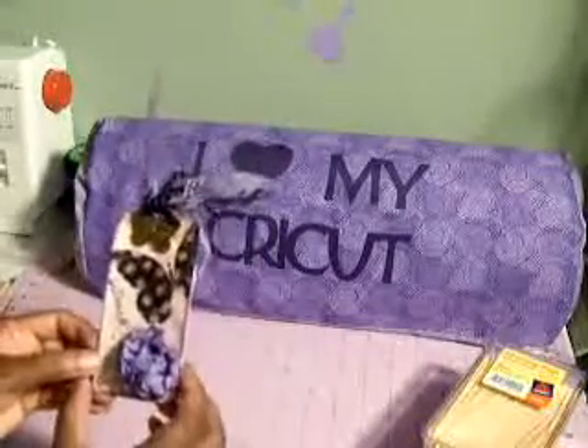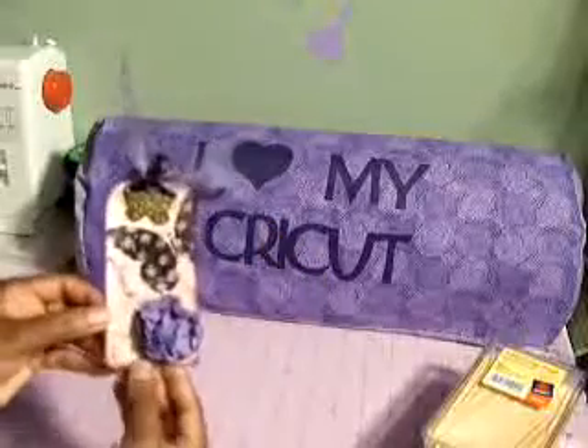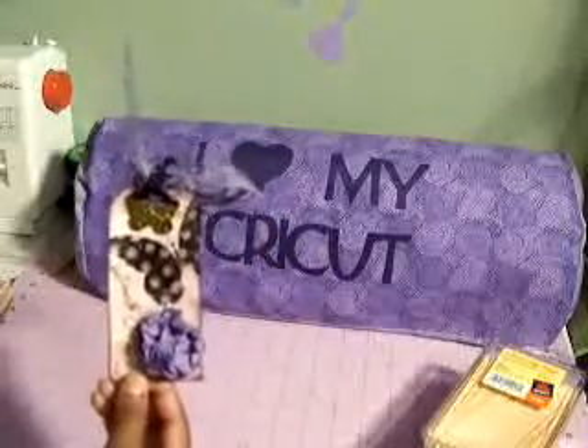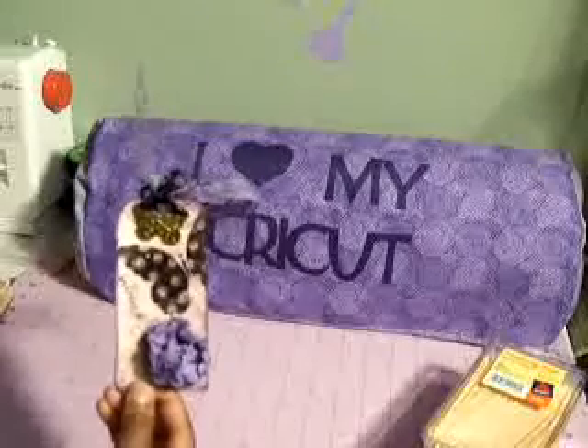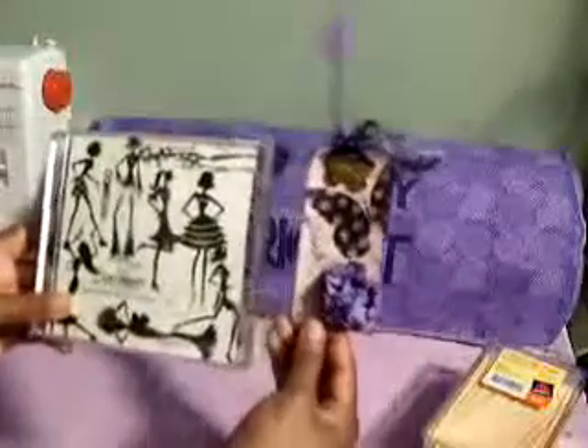I first started off by stamping some images — I stamped Believe, Perfect, Beautiful, and a little flower. I got those stamp images from a stamp set by Close to My Heart. It's called the Everyday Life set.